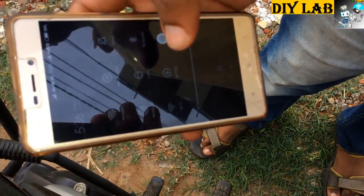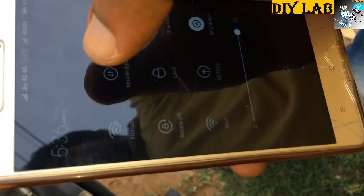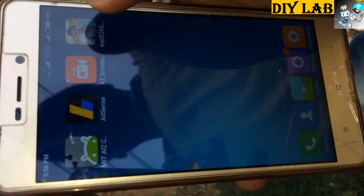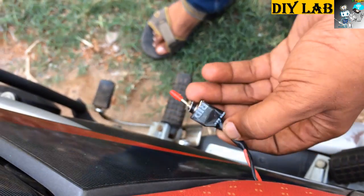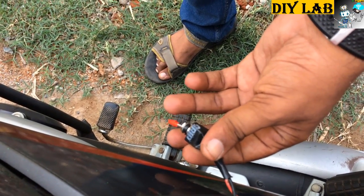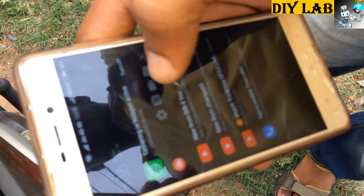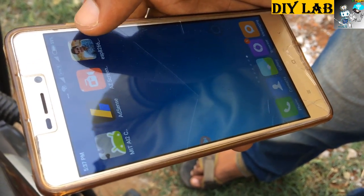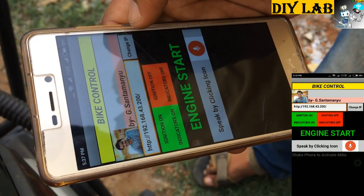First of all, we need to switch on the hotspot. The hotspot ID is SANTA and the password is SANTA MANU, as per the Arduino code. The hotspot is turned on. Now we will switch on the power to the device. As you can see, one device is now connected. We will switch on our Android app that we have developed. This is the IP address of our Wemos D1 Mini, and you can change it as per your IP address by simply editing this portion.